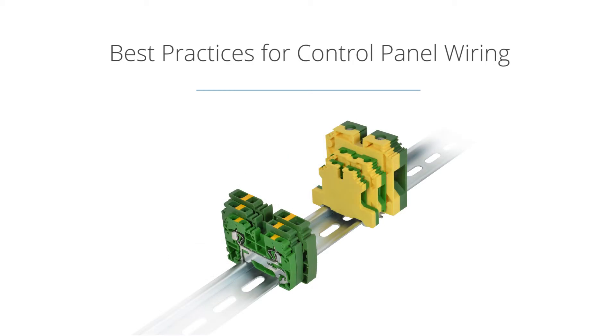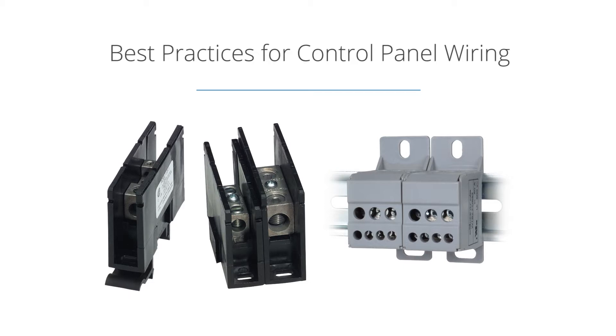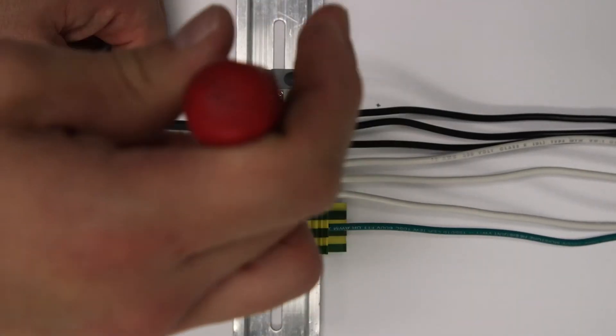Din rail mounted grounding terminal blocks as well as power distribution blocks are also easily used in a similar manner. This method of wiring simplifies the job for the local electrician by providing a downstream wire landing, ensuring that your panel is properly installed and maintained every time.